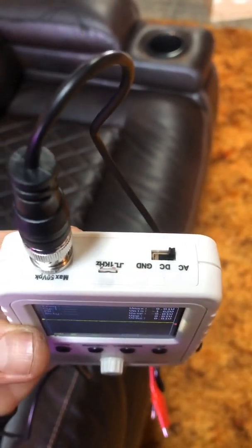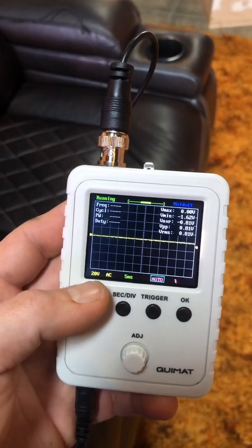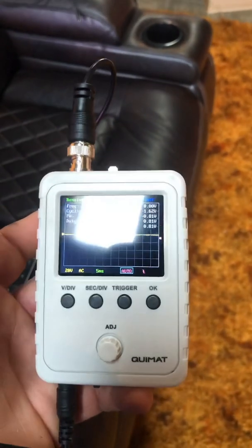You've got your little switch here — just flip it to AC. Set it to 20 volts, make sure it's on AC, 5-millisecond delay, set for auto, and that's it. You're good to go.